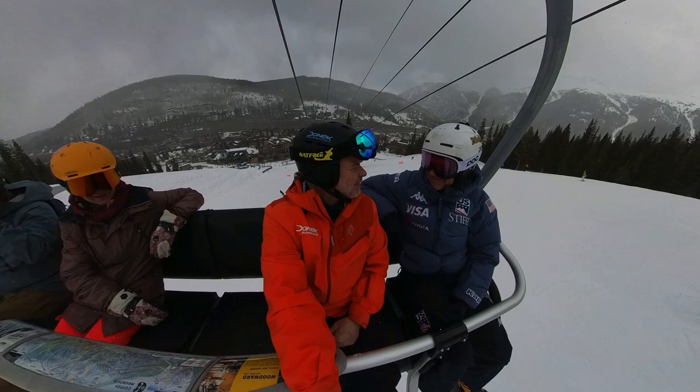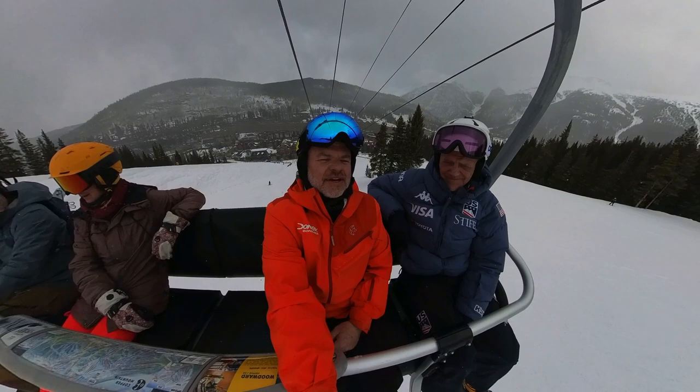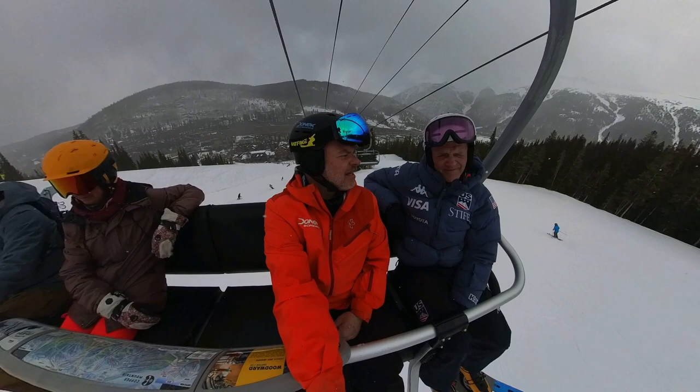He is — he says hi. Mike is a legend in the snowboard racing world.